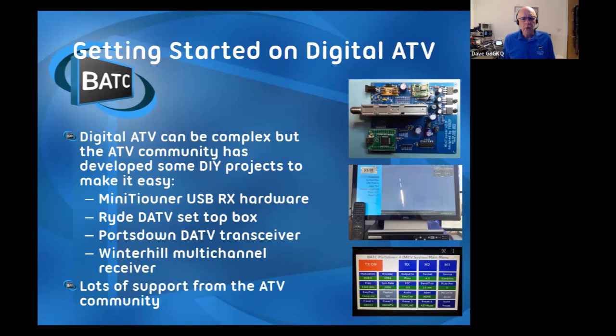That connects to your computer or a Raspberry Pi. One of the Raspberry Pi applications we've developed is the set-top box receiver - the RIDE receiver. It can also connect to the Portsdown DATV transceiver. We've also got a multi-channel version called the Winter Hill. Earlier I mentioned that you can get about 10 stations on the satellite at once - the Winter Hill will show you four of those at once. There's one guy who has three Winter Hills and he can see 12 at once. These projects are all open source and maintained by the community.